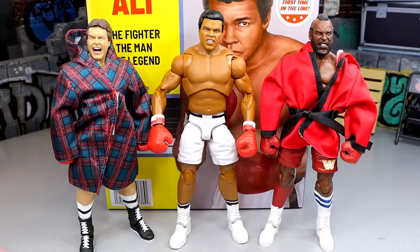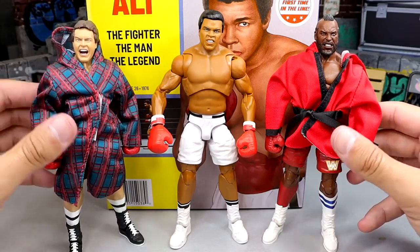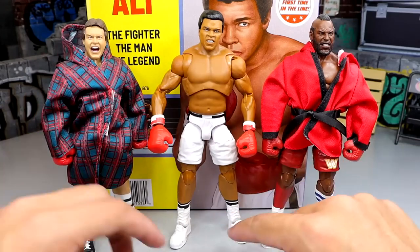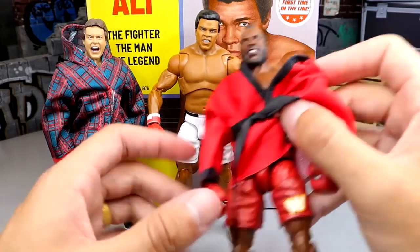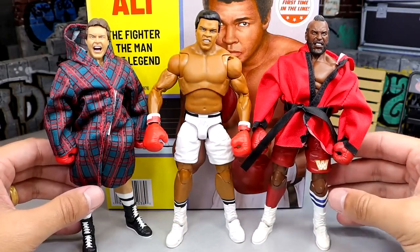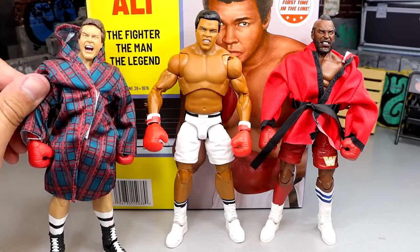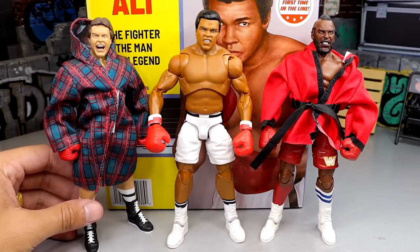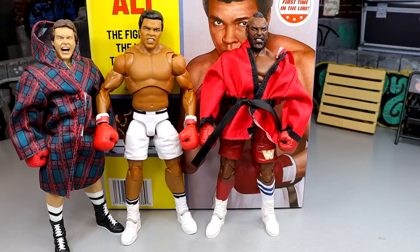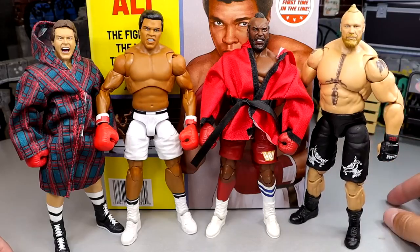For boxer Muhammad Ali comparisons, we have the Roddy Piper and Mr. T boxing figures from their 2-pack - all have robes, shorts, and similar builds. One thing with those figures was loose legs, which I'm not finding on the Muhammad Ali figure. The Mr. T was really loose and fell forward. It's wild to see all these boxing figures together - Floyd Mayweather could potentially be one someday, maybe with Big Show. You can also throw in Ultimate Edition Brock Lesnar with his UFC gloves for a crossover fight scene.